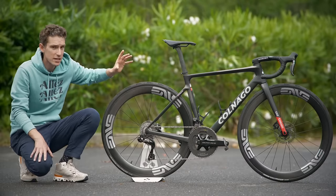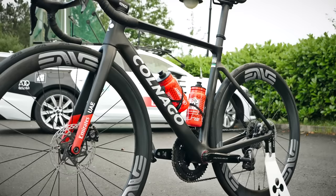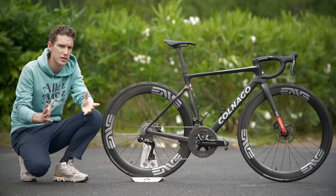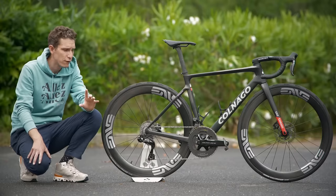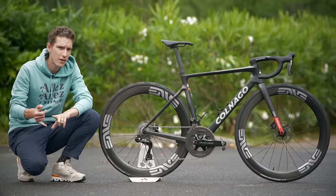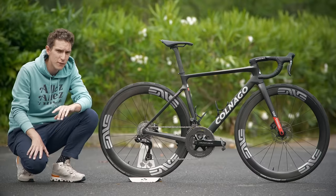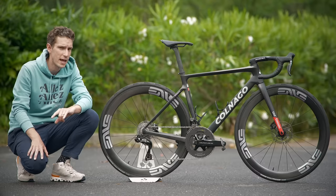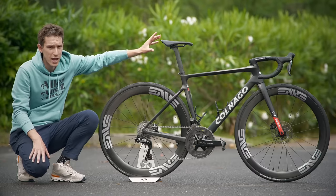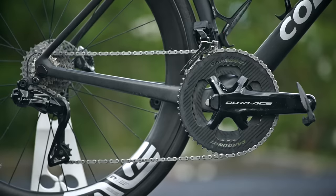As mentioned, this is a Colnago V4 RS. He was actually racing this very same frame set last year, but it was called the Prototipo — it hadn't officially been released yet. When we did finally find out all the details, it was, as you might imagine, faster, lighter, and stiffer, according to Colnago, and quite significantly faster as well, they said. Apart from that and the Prologo saddle, everything else on this bike is different to last year's race bike.